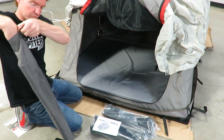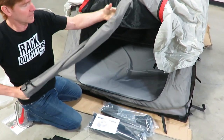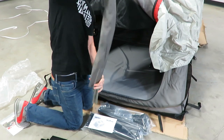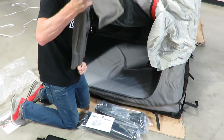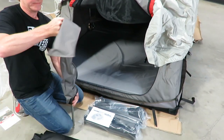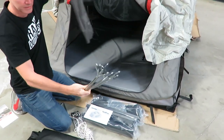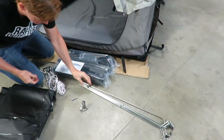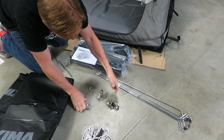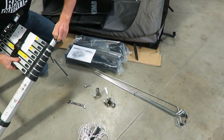Let's go ahead and open up this package. As I mentioned, this has your flex rods — they're in there good so I'll have to shake them out. It also has the ladder hardware. Okay, here comes everything. Those are your flex rods, your guy ropes for your rain fly, and your mounting hardware for the ladder — that's what will be connecting the top part.